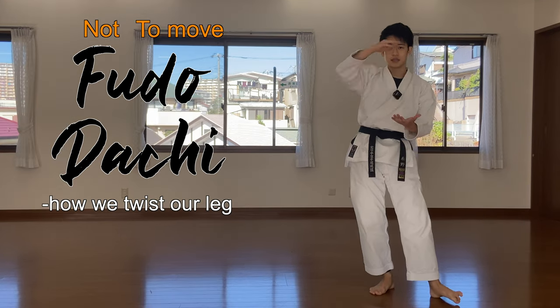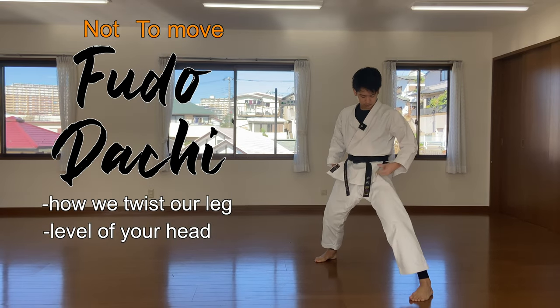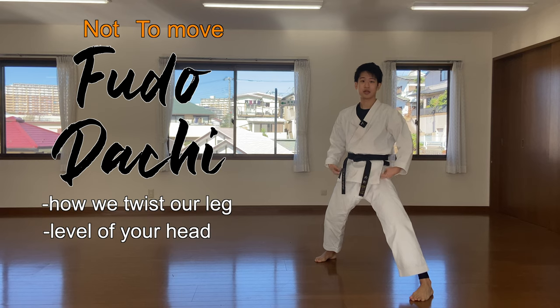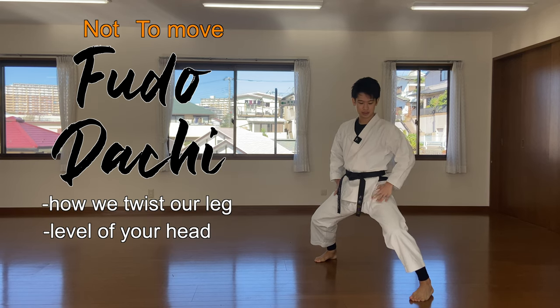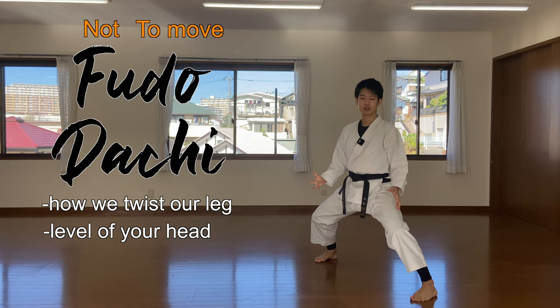The second point is the level of your head. Just like kiba-dachi, make sure the distance from your hip to your knees does not come up. Make sure you crush this down, turn the knee outwards, and stand in a strong fudo-dachi.